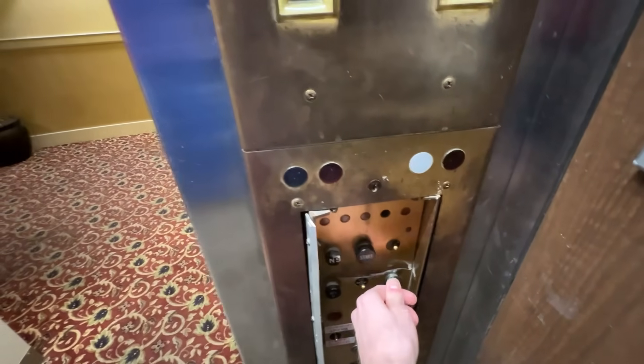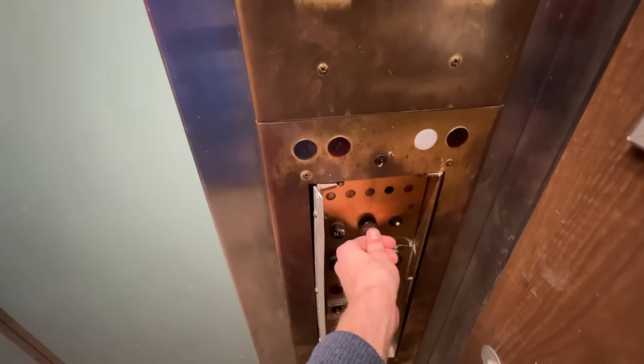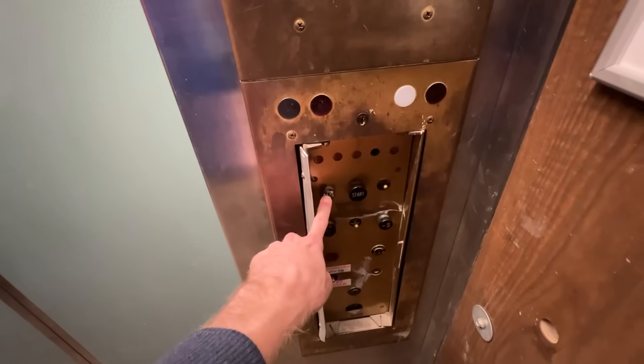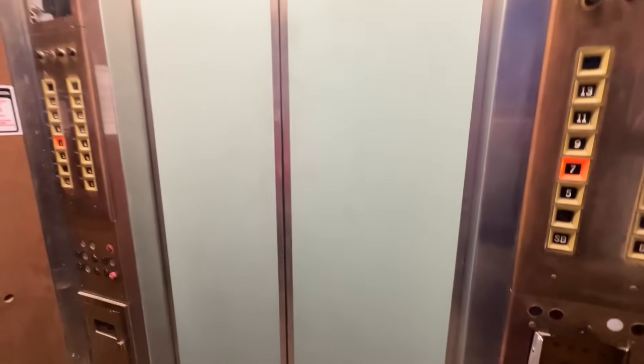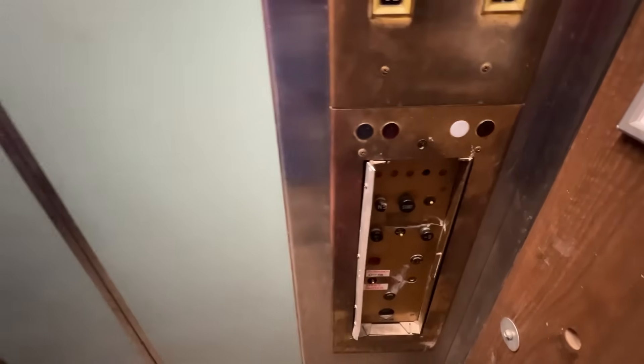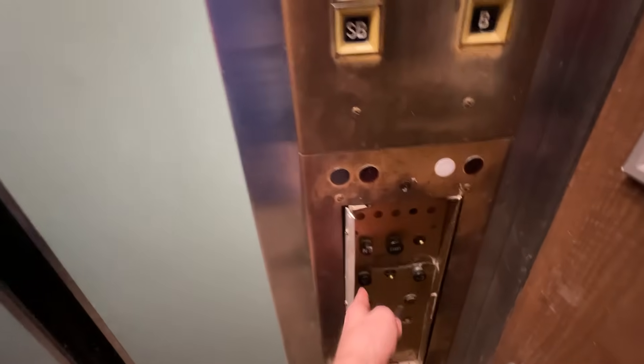If I were to do down now, we would go to 7. I'm not totally sure how non-stop works — I mean, we're kind of in a non-stop mode. If anyone knows exactly how non-stop would work, comment down below. We're going to go and just hit up.